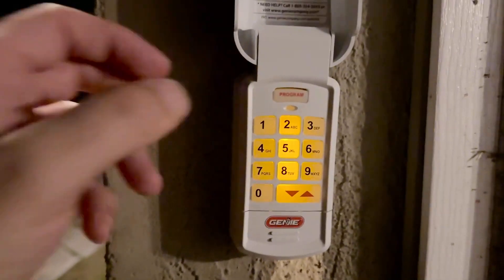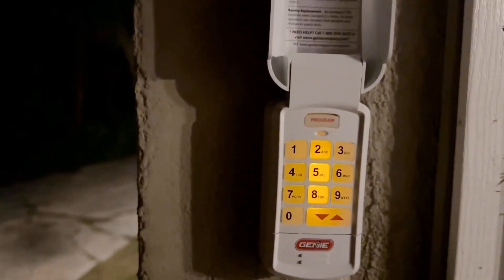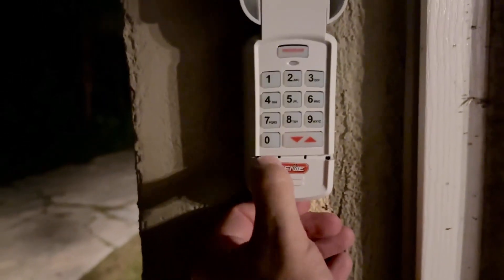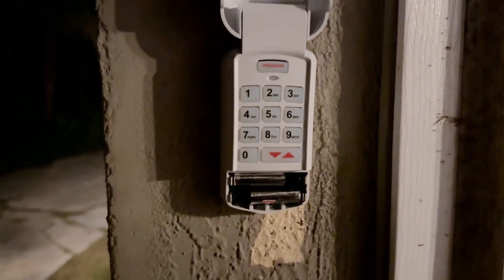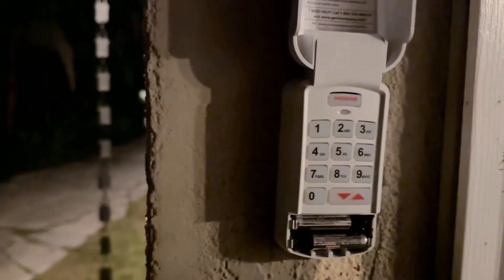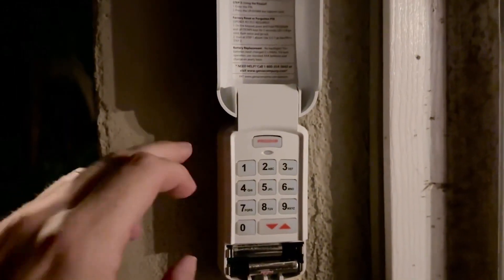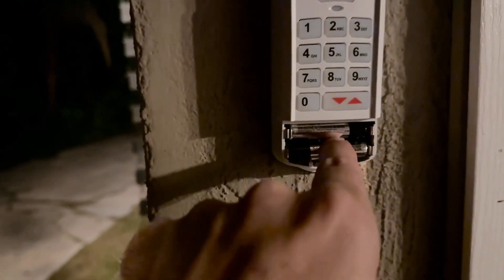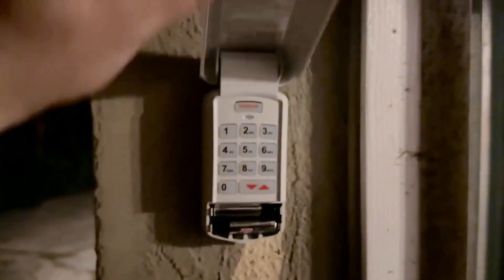You can reprogram it to whatever number you want — just hold down this program button, put in the code, and you're set. It's run by a couple of AAA batteries, and two AAA batteries were included in the set. To hold it into place was really easy. Behind here in the middle, I just hooked it onto the screw that was already there from our old opener, and then behind the batteries you just put another screw into the wall and it holds it into place.